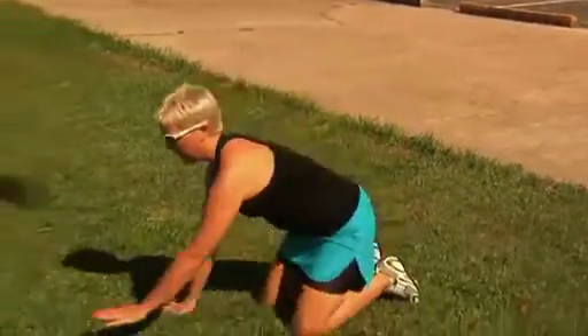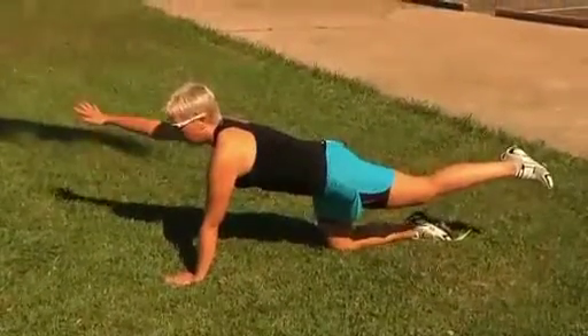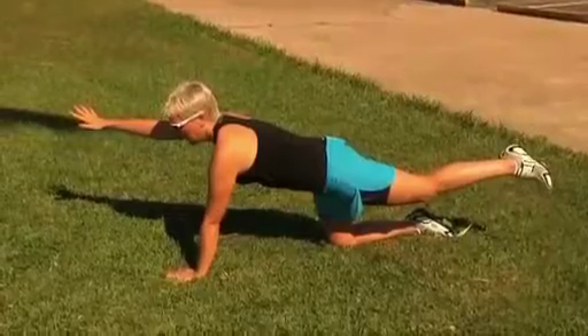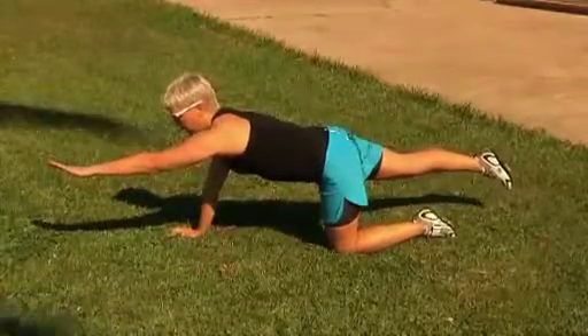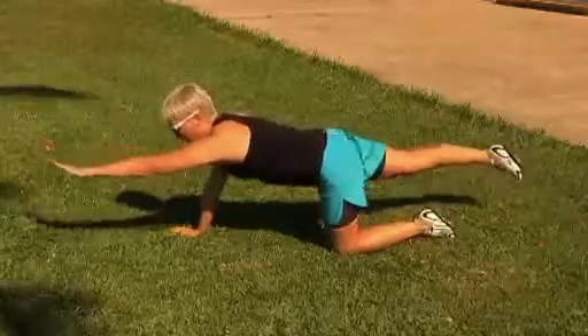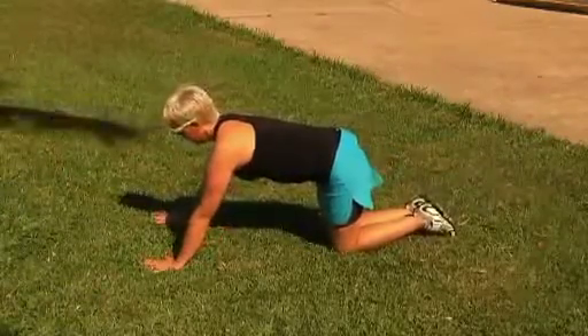Some exercises I recommend: get on your hands and knees and simply extend one leg and one arm at the same time, hold for a few seconds, then switch. Make sure you're not wobbling as you do this.